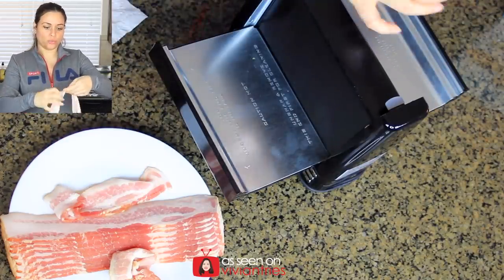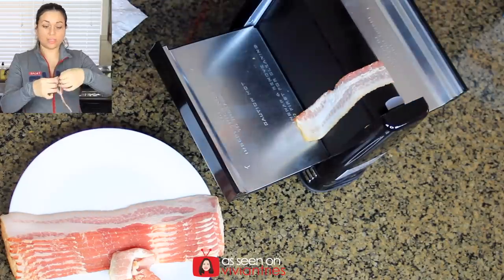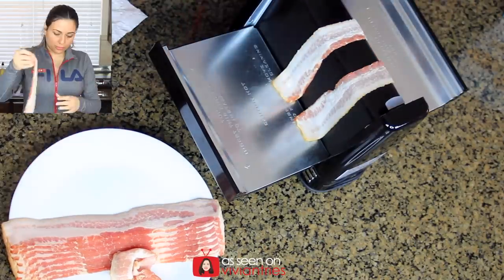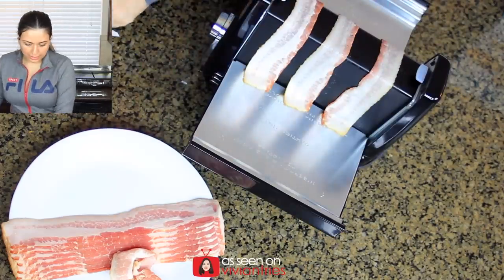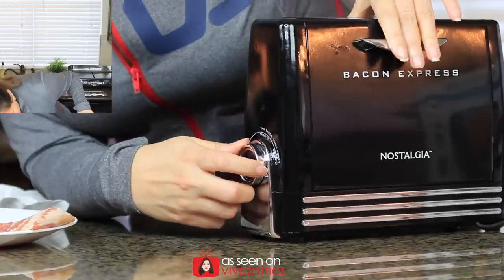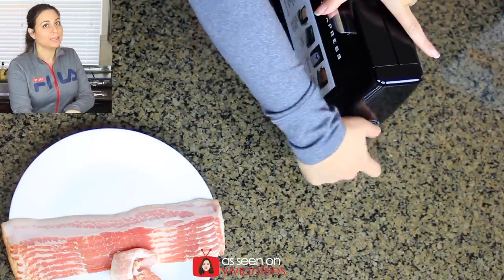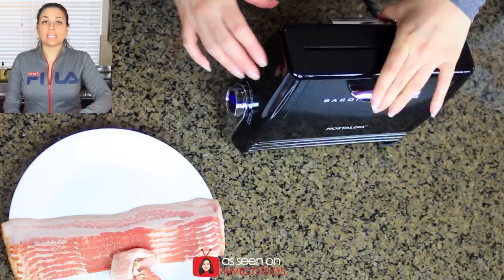Bacon again — three slices. Ready, one, two, three, go! It's already hot so I need to work fast — I don't want all the heat to escape. One in, two in, three there we go. We have our three slices of bacon. Now let's close it and pick our setting. Let's go ahead and start with the crispiest setting, pushed all the way over to crispy. Push the button — boom, let it go to town.